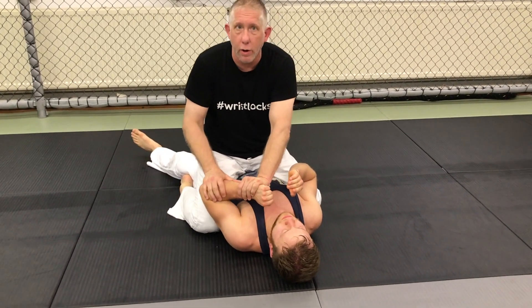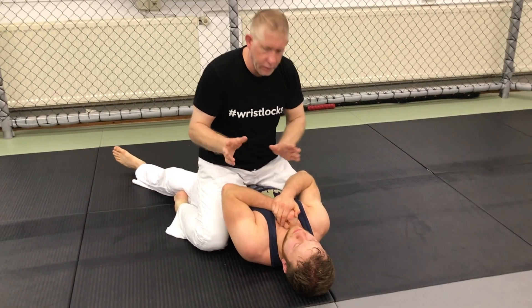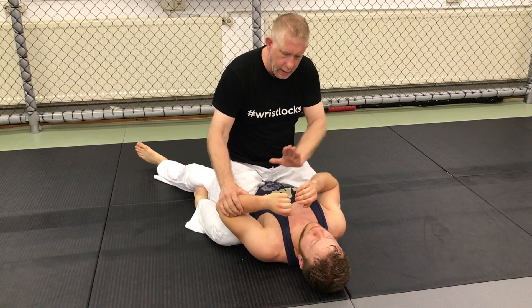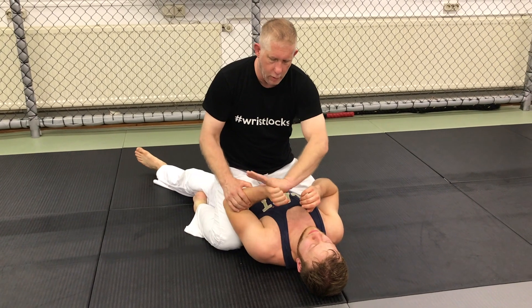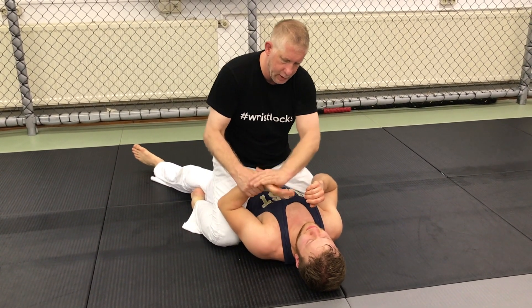Now, if he's resisting, this is going to be hard. Or if he locks his hands, this is going to be hard. So one thing I like to do is when I go for the wrist lock, I don't hold the wrist — I hold about two or three fingers on the hand, just like this.